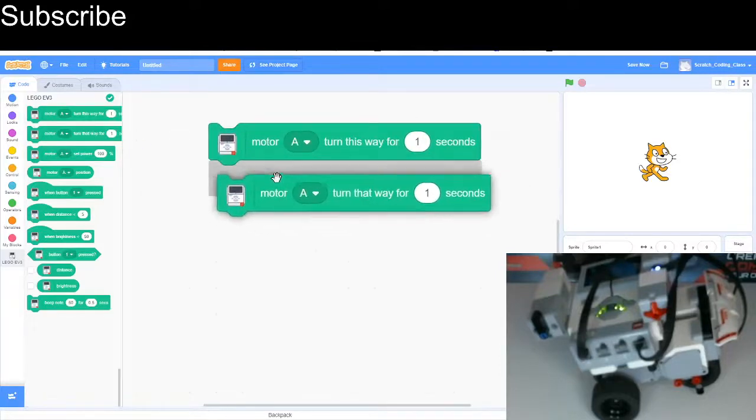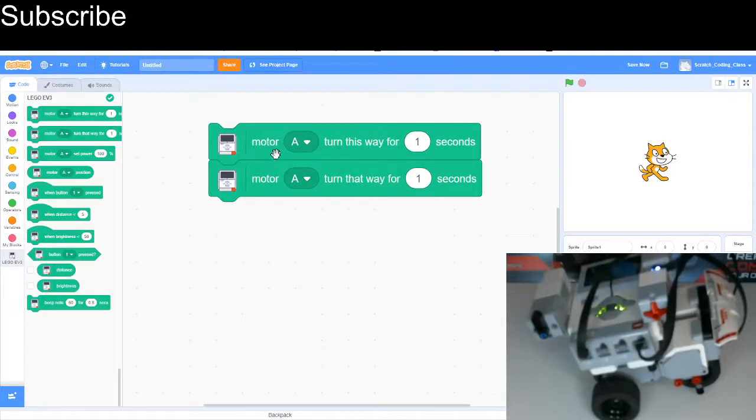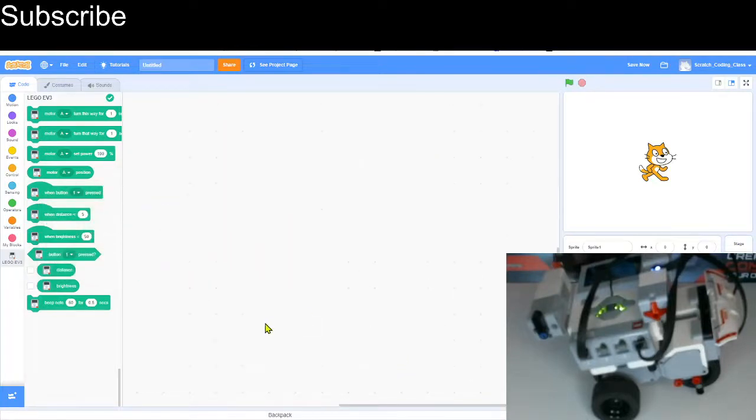In Scratch we can control the medium motor similarly to how we controlled large motors — all we need is these two blocks to make the motor move. Let's watch the medium motor to see what happens. There we go — it turned clockwise and then anti-clockwise.